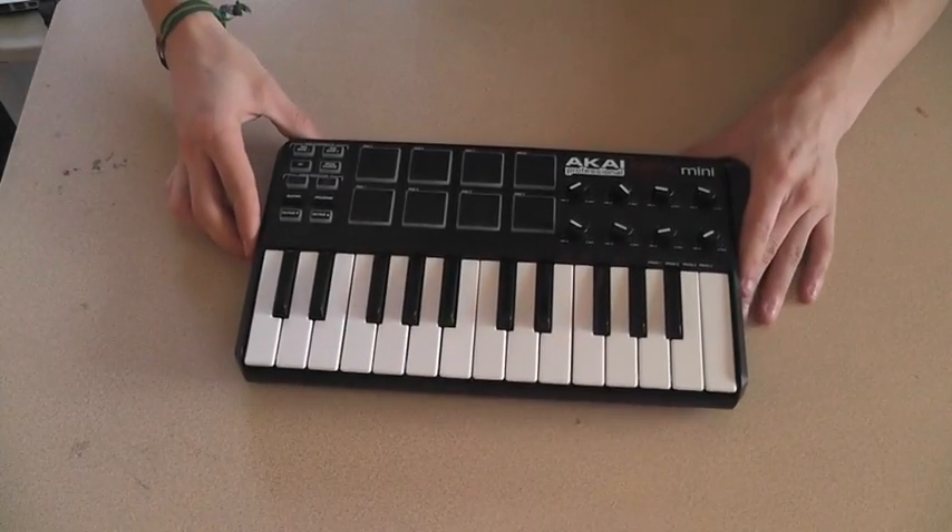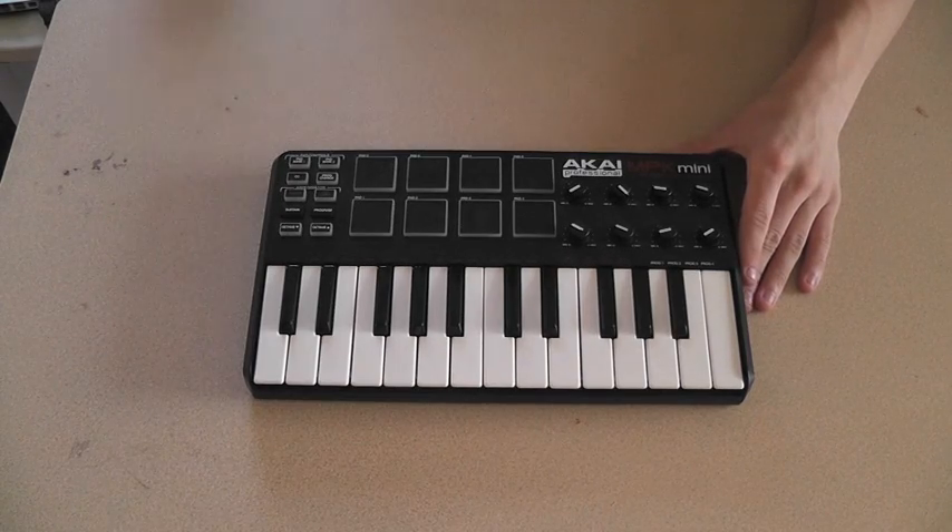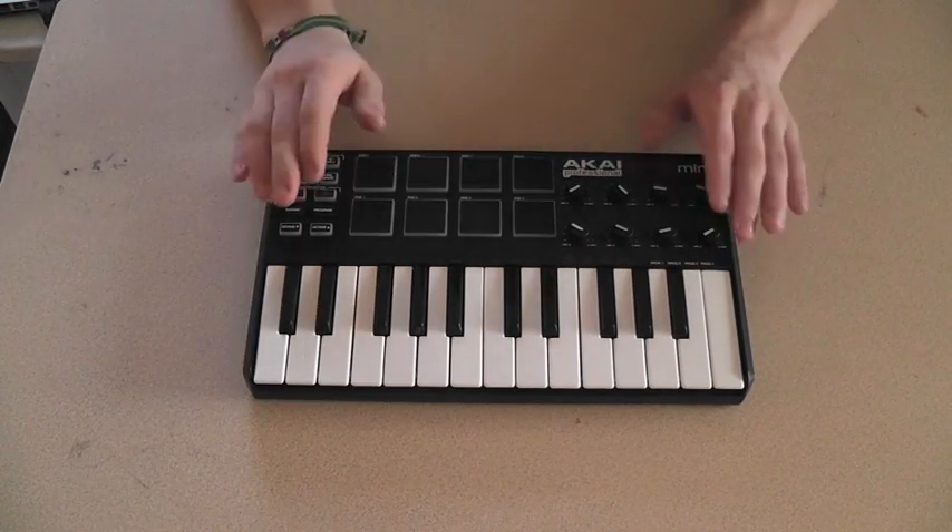Here is the product itself, the Akai MPK Mini. Like I said, very small, very lightweight, extremely portable.